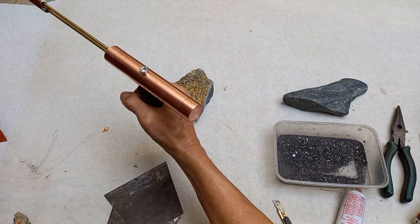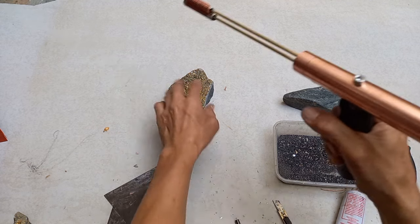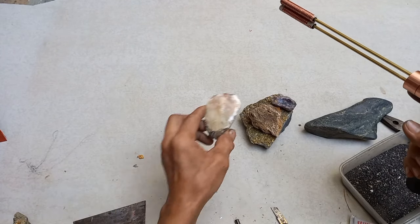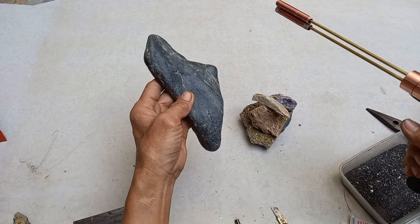Dito talaga siya, papunta sa jewelry. Jewelry siya — hindi siya dito. Ito pa gawa ng hapon na mineral — decoy. Ito pa highly loaded mineral.